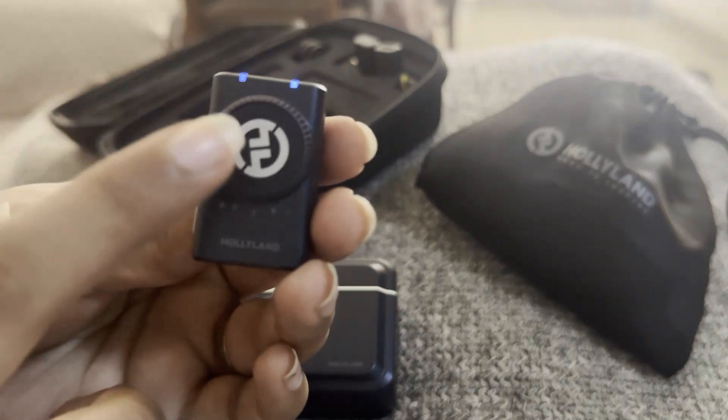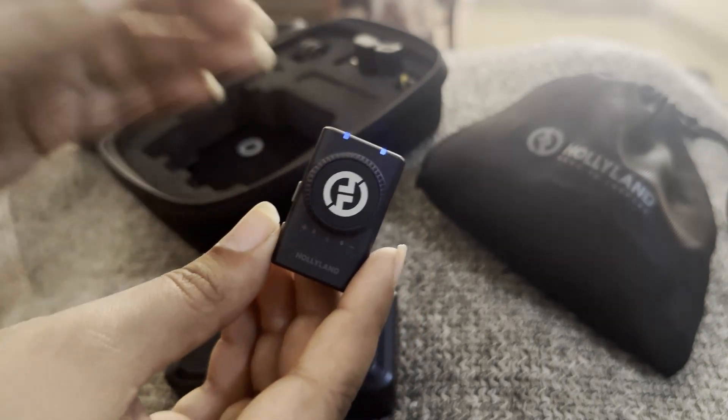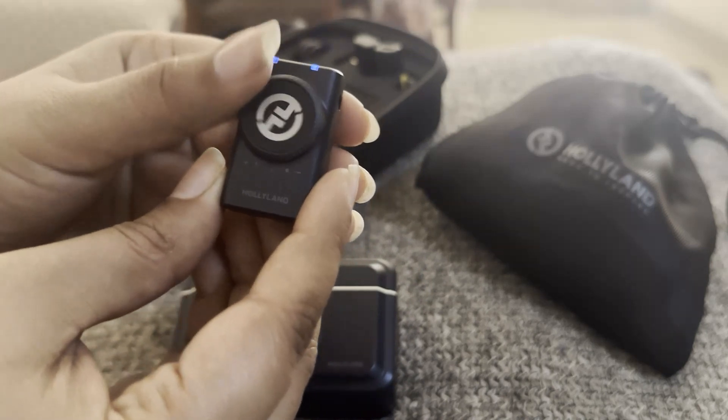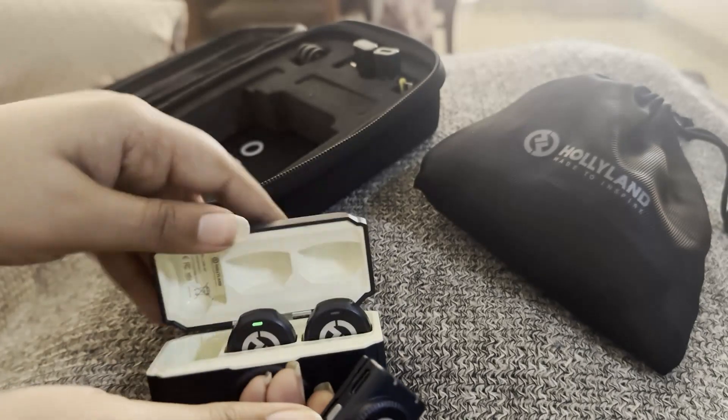Now let's talk about the dial on your receiver. This dial is actually a volume button. When you have connected the receiver to your device, turning it to the left will lower the volume.